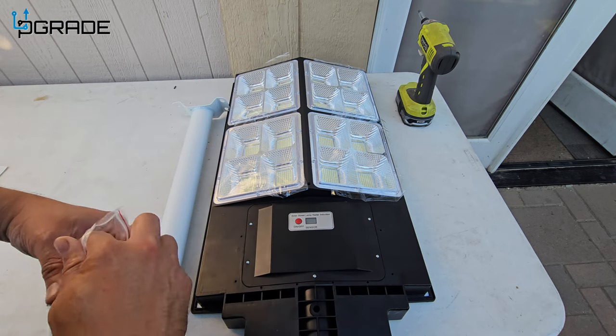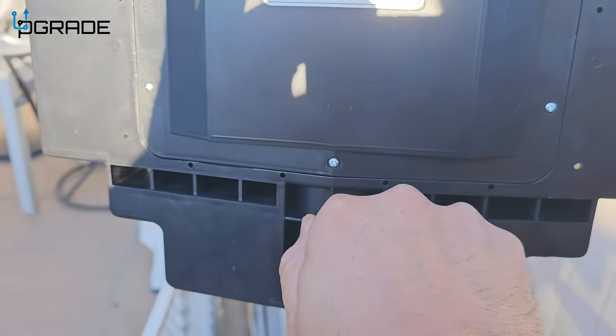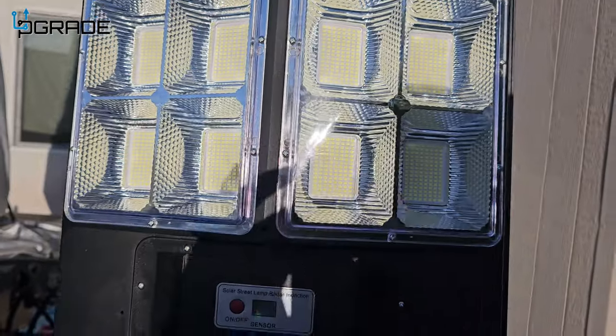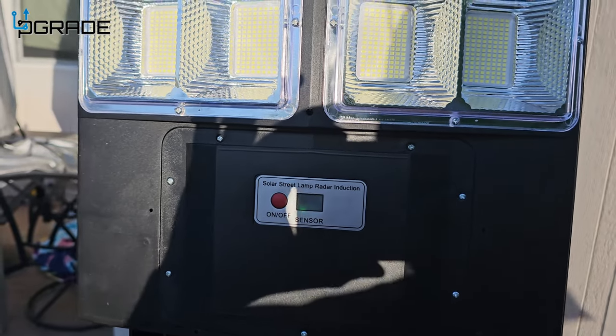This could last you up to 12 hours, or even higher sometimes, depending on the amount of sun rays hitting the solar panel to charge it. Let's put it up on the pole today and see how it looks. It's up on the pole — I like that they give you this butterfly nut to tie it up. We took off all the plastics — one, two, three, four plastics.